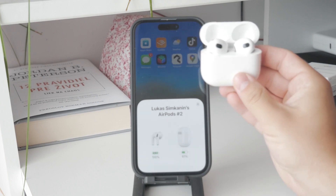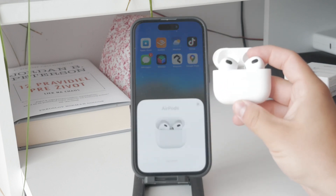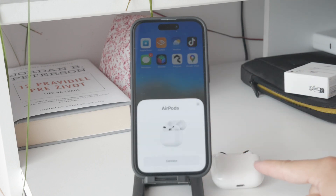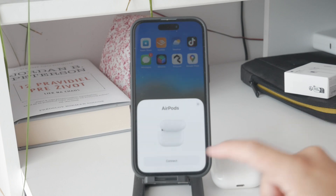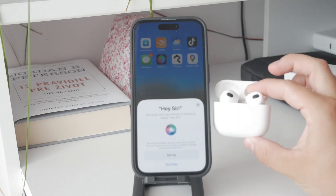Go to the Bluetooth section and make sure that everything is set up. If you bring your iPhone closer to the case, a pop-up should appear for easy connection, so make sure that it does connect. Once the pairing is successful, the blinking white light should stop, indicating that your AirPods are now connected.